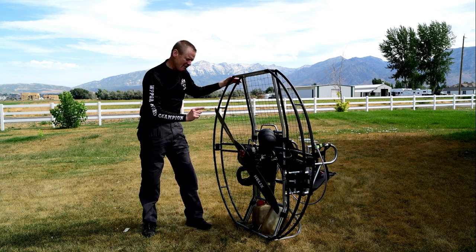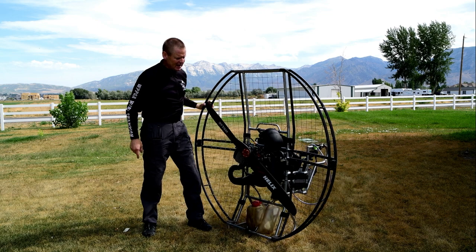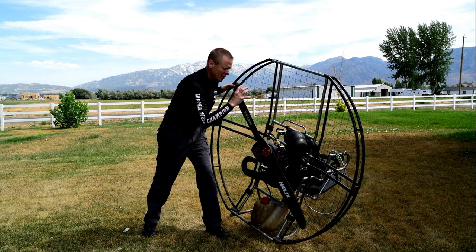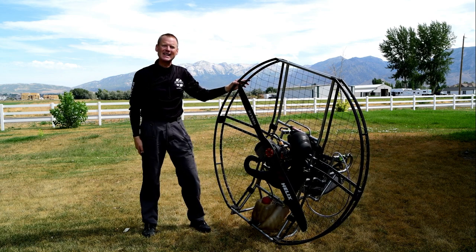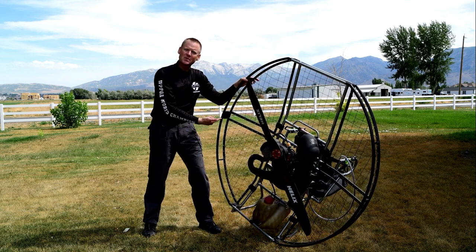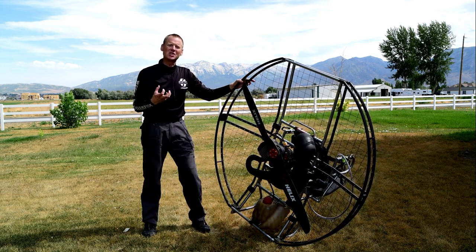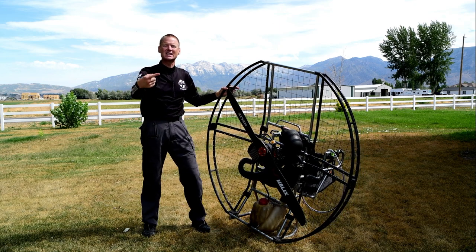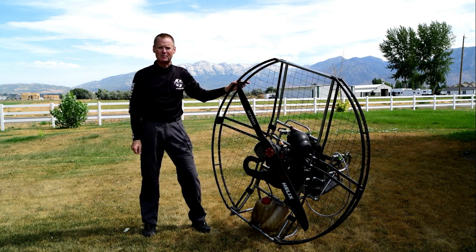Still another reason to have the weight of the fuel tank all the way at the bottom is balance. Think about if you lean right — if you have your fuel tank with a lot of weight up above the engine, that weight is trying to fall to the right, making the unit feel unstable. Whereas with the weight all the way at the bottom, if you lean to the right, the fuel tank goes up to the left, automatically balancing you. This makes the flat top more stable and safer, because it doesn't tend to flip over the top of your head on a hot landing, fast landing, or accidental downwind landing.